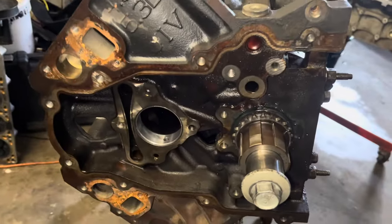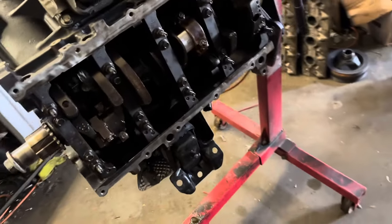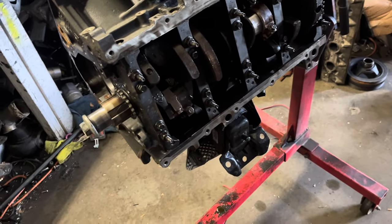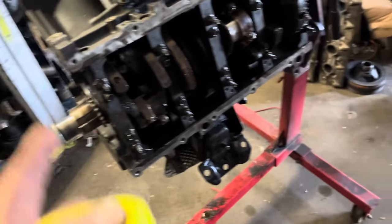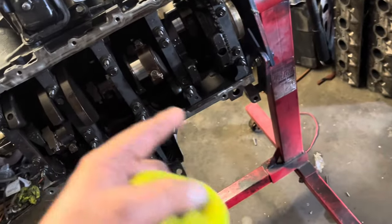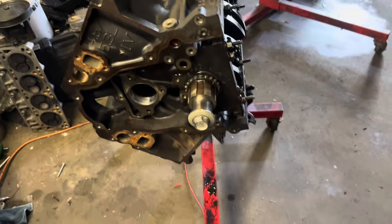A few days later - cam bearings are all knocked in. We're knocking the rods and pistons in, got four of six done, two more to go. Then I'll flip it upright and put his camshaft in, doing all his lifters. Then flip it back upside down for the front cover and oil pan. I won't tighten everything down all the way so I can get the rear cover on lined up - then cinch everything down, flip it up with the heads on, and put the valve train on. Pretty much done.